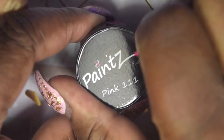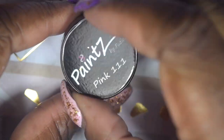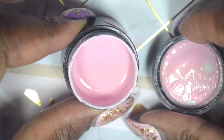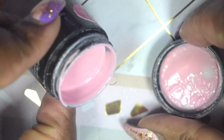I just realized I forgot to mention — it is a six-piece collection. These polishes can be either embedded or applied on top of a finish-filed nail. This is Pink 111 — such a delicate and pretty pink, especially for springtime.